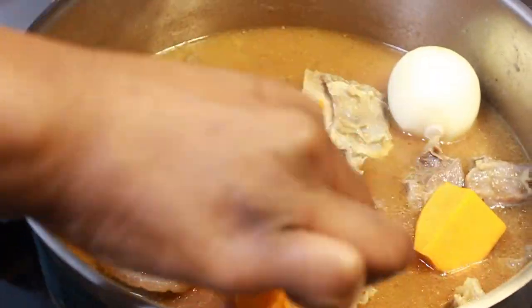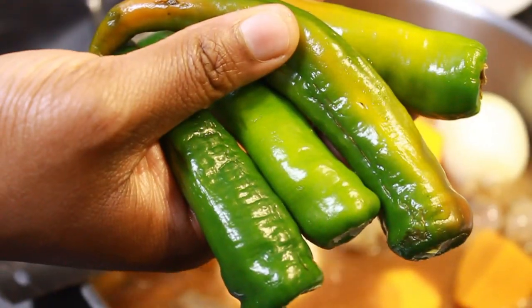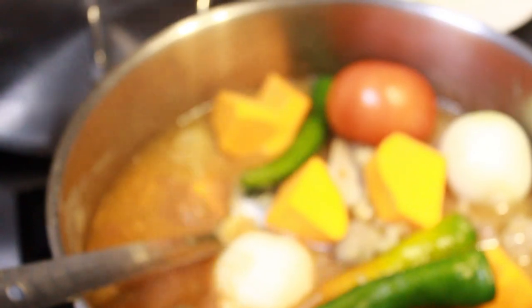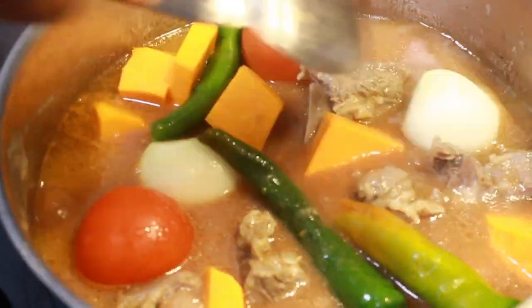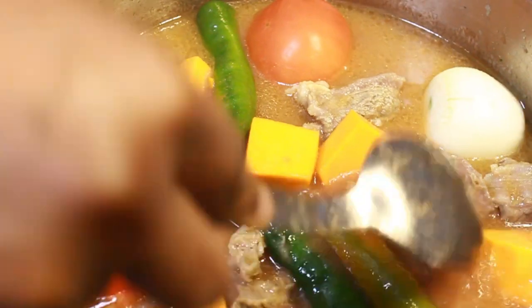You can use unripe plantain, garden eggs, or even carrots. I use carrots most times but today I decided to use butternut squash. Then you add your chili peppers — you can use habanero pepper or anything of your choice. I'm going to cover it and leave it to boil.